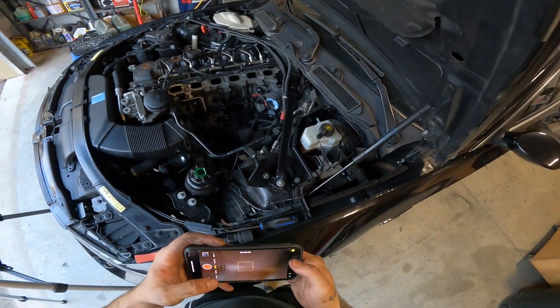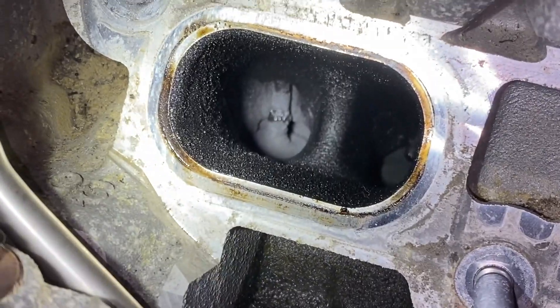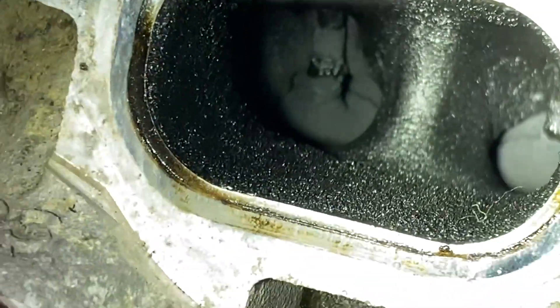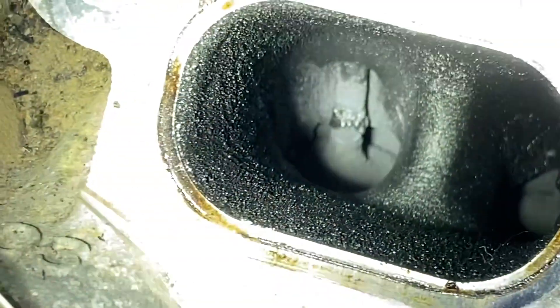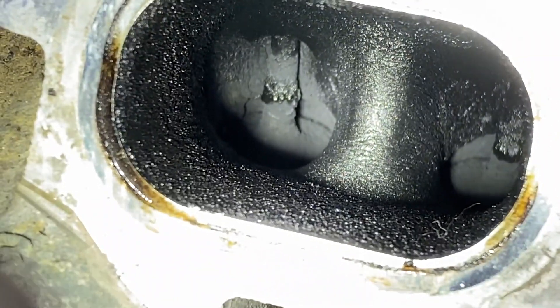Let's see how the valves look. Oh yeah, that's pretty bad.